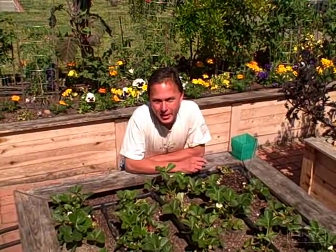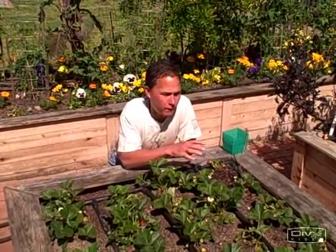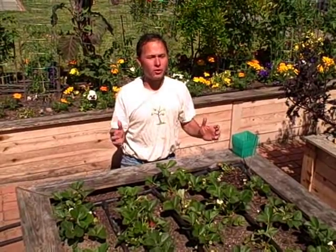This is John Kohler with growingyourgreens.com with the strawberry update. For all of you that are regular viewers who saw when I planted out this strawberry bed, we did a little bit different fertilization for each row, and I'm going to give you updates on how things are growing thus far.